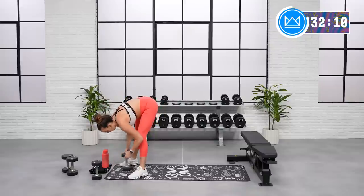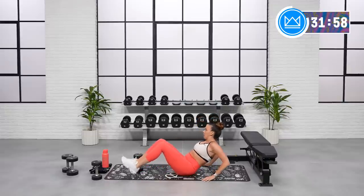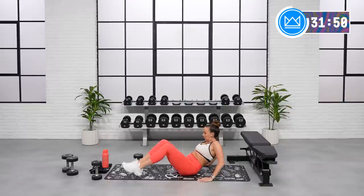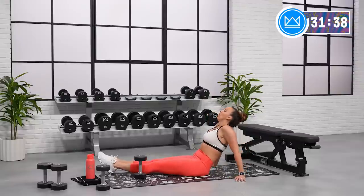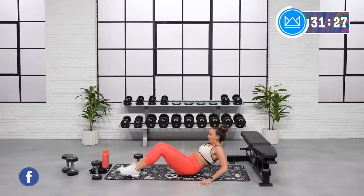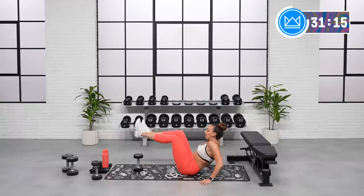Lifting your legs over top the dumbbell or the water bottle — whatever you have. Remember, don't let your hips go here. Keep them exhaled, raised. Lean back just a little. Let's go. Come on, got straight legs if you can. If you're able, lock them out. Exhale. Good job. Keep going, and rest.